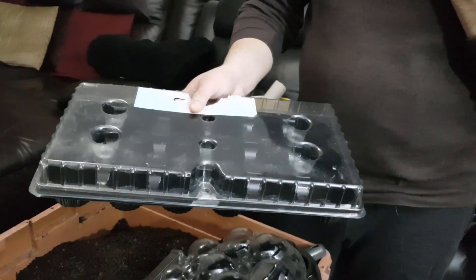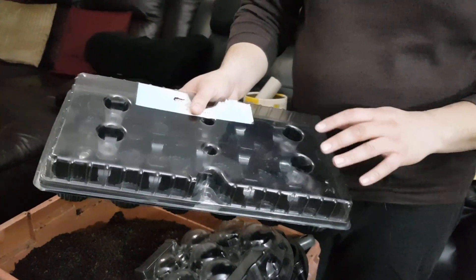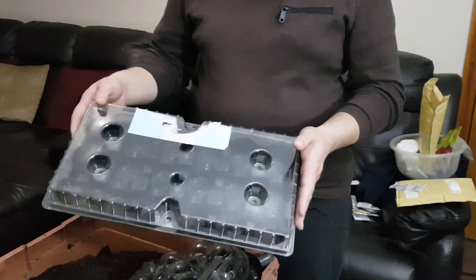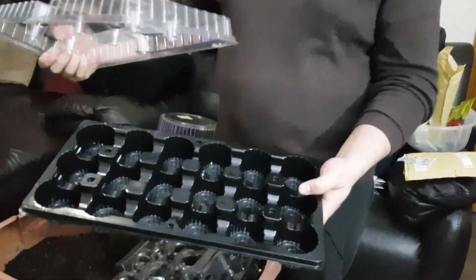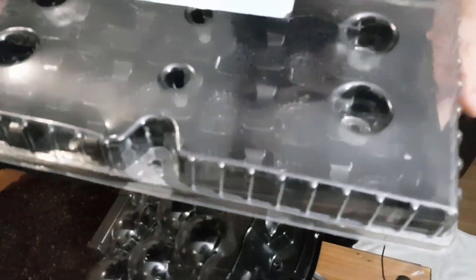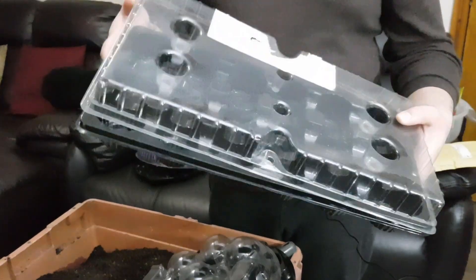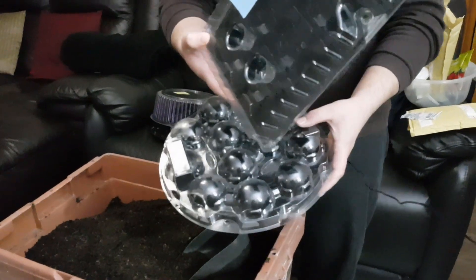This cupcake tray is a perfect propagator, and it's free. It's got a plastic lid, and each one of the cupcake holes can be filled up with compost and planted into, serving as a mini greenhouse. The square ones are more practical than the round ones, so if anyone wants to buy me cupcakes, buy the ones in the square tray.